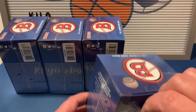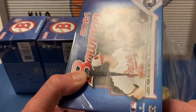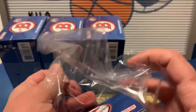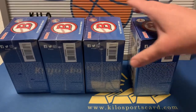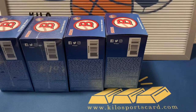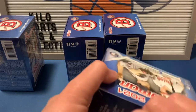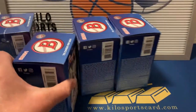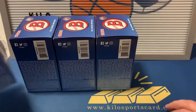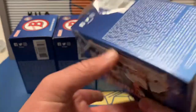Let's go ahead and see what we can get. I already cut the wrap on these so I wouldn't have to do that on camera. I think the blasters are actually putting out better than the megas from what I've seen, so hopefully we can get some better color in here than we did in the megas, or an auto — maybe that would be nice. This is the first Bowman I've done this year, besides a pack here and there that I've gotten in subscription boxes.